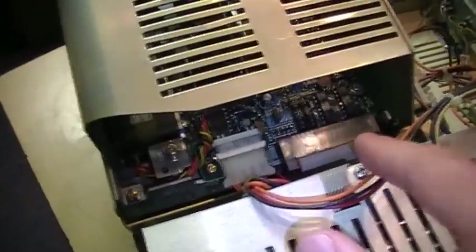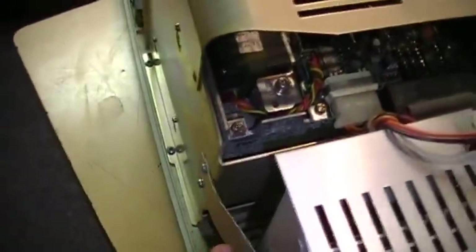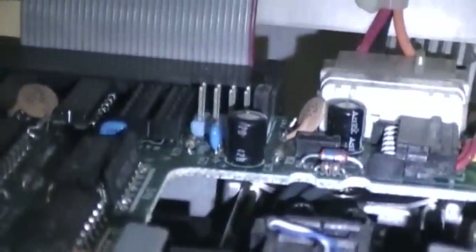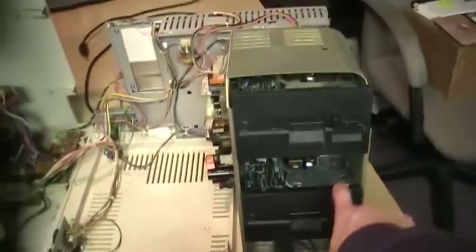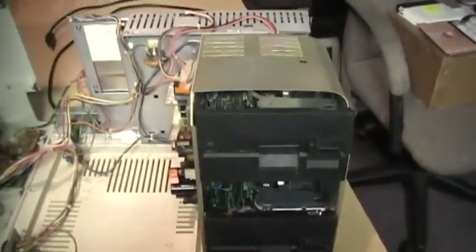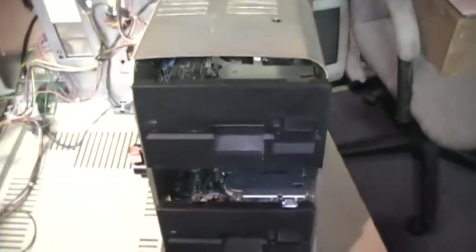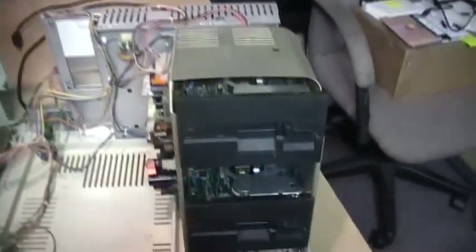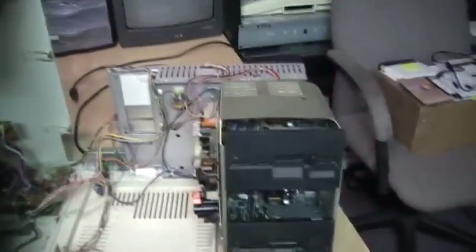It has to be a double-density 360K drive — you cannot use a 1.2 megabyte drive. Tandy, on both this computer and their 1000 series, does not use the twist in the cable, so the first drive is drive select zero and the second is drive select one. That's how you set up these floppy drives. If you're retrofitting a double-sided drive in an older Model 4 that only has single-sided drives, you can do that too — the operating system asks if it's single or double-sided when formatting, so it doesn't mind what kind of drives you use.